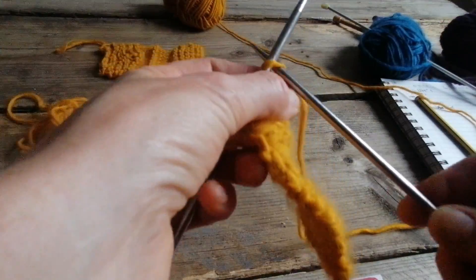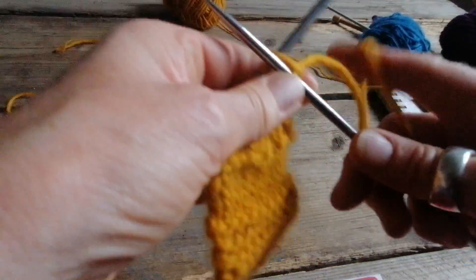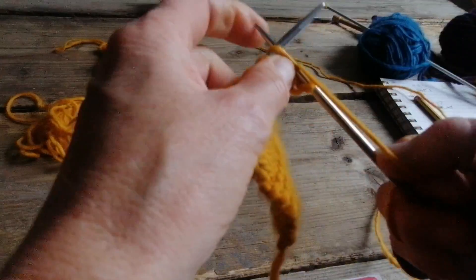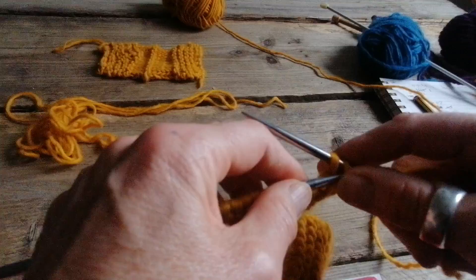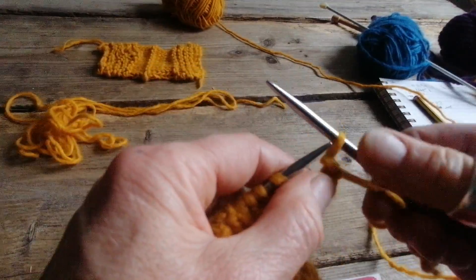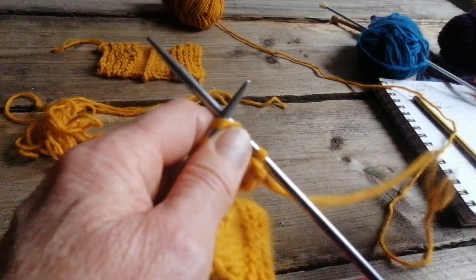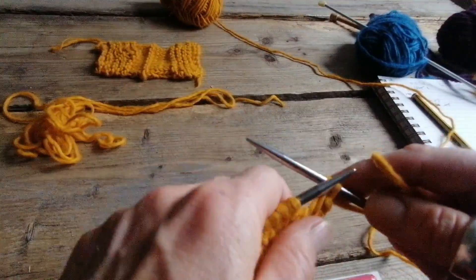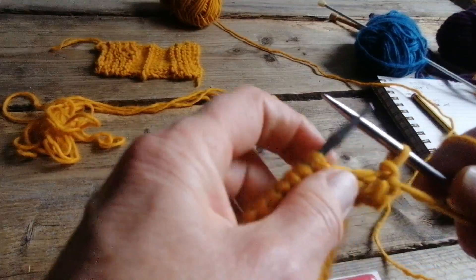To cast off, we're going to knit two stitches — one, two — just a standard knit stitch. Then we're going to take the first stitch you knitted and take it over the second one, leaving this one still on the needle. Then we're going to knit the next stitch and take that stitch and leapfrog it over the last stitch you've just done.